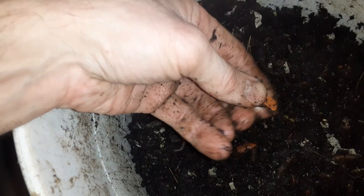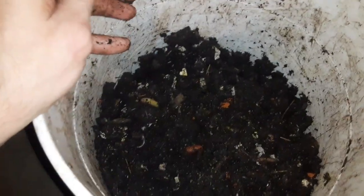Worms don't have any teeth. They've got a gizzard — I think it's similar to what a bird has. They need to have grit in here as well, which is what I've got the lime in here for. I've also got some ground-up terracotta pots to add mineral diversity, and some gravel that I ground up super fine in my blender — just regular stones mixed in. The worms ingest a little bit of that grit and it collects in their gizzard.